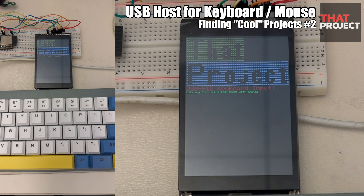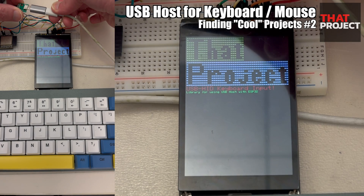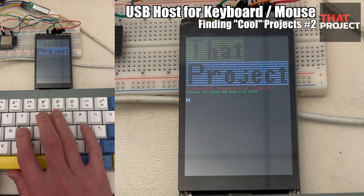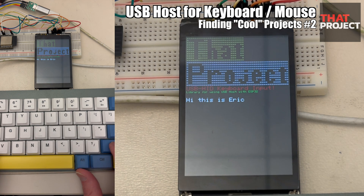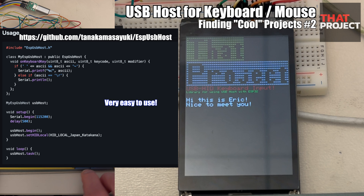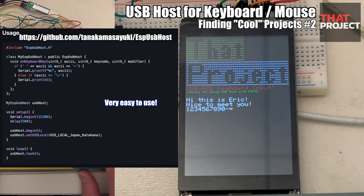On the other hand, you can also use a USB keyboard or USB mouse as an input device for your ESP32 projects. What we need at this time is a USB host. The Arduino library I will introduce today makes it very easy to use USB host for ESP32-S2 or S3. This library makes it very easy to get started and configure the system very simply.